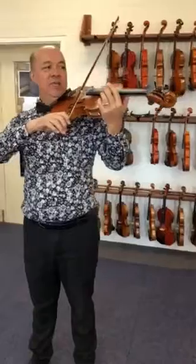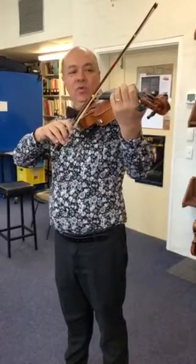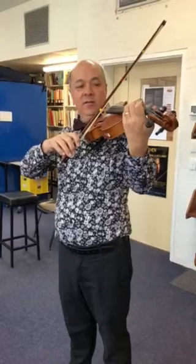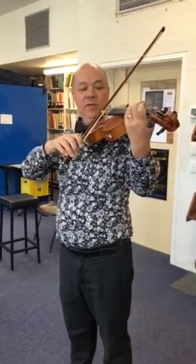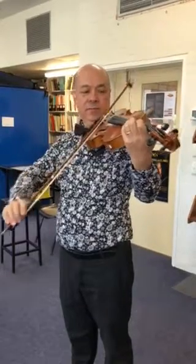I'm going to start with a down bow and I'm going to tilt the bow slightly so that the wood is facing my fingers, which I'm setting up right now. On the D string, number eight, we start with a down bow. One, two, three, four.